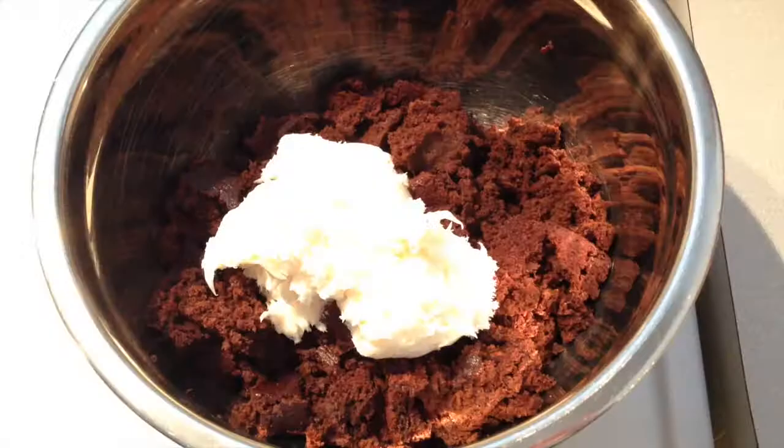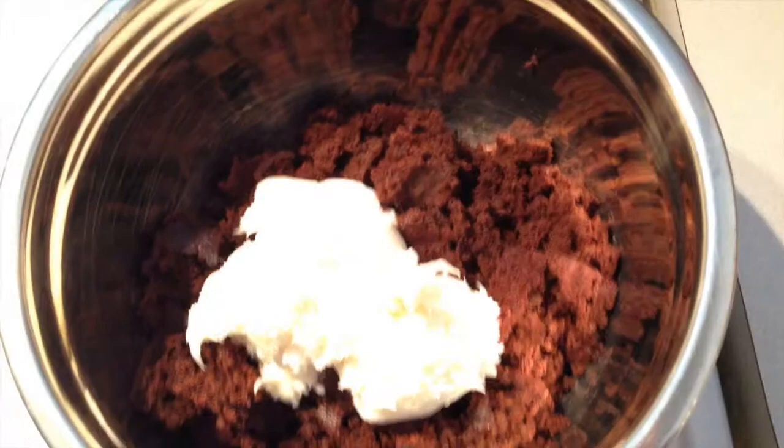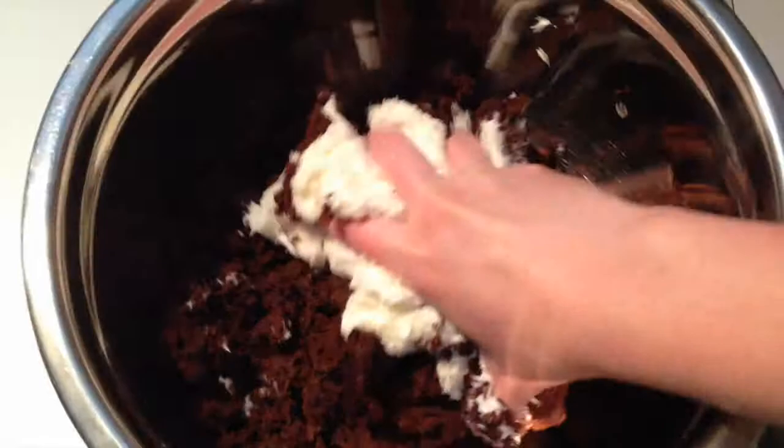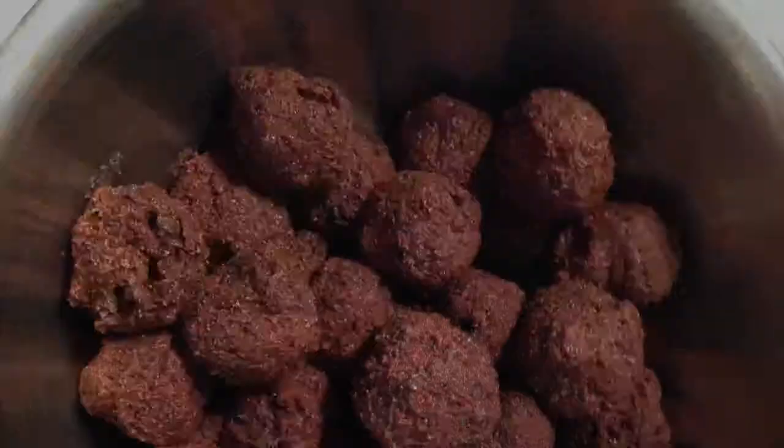You want the dough fairly sticky because the balls are going to be coated in chocolate later. You can see I've crumbled up my cake — it doesn't matter what shape it's in since it ends up in pieces anyway. There's the icing on top and you're just going to stick your hands right in and start mixing it around. This is how it looks when it's all mixed together.